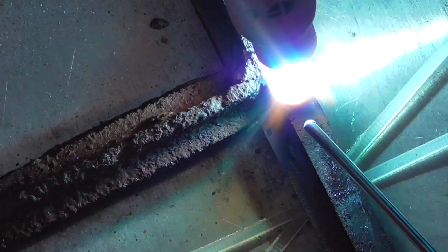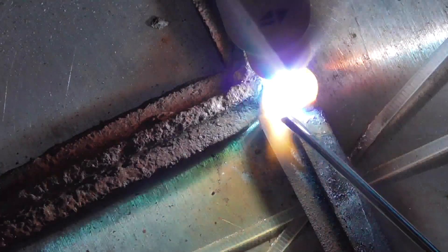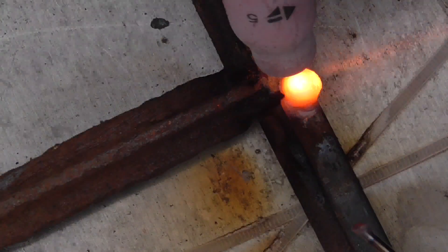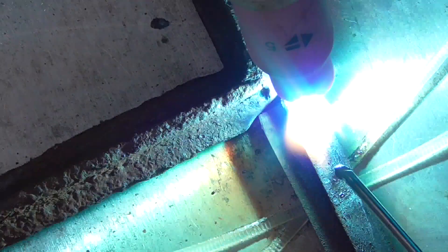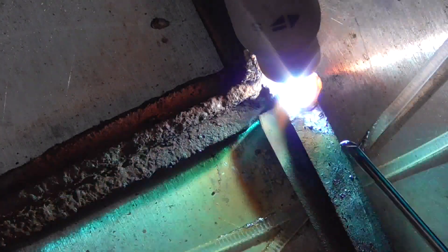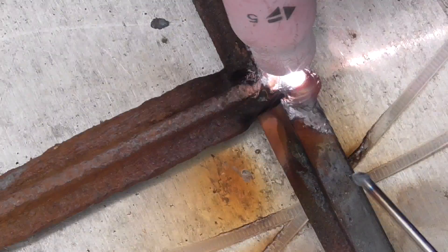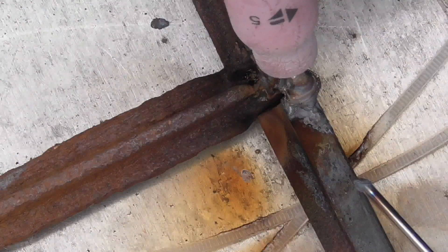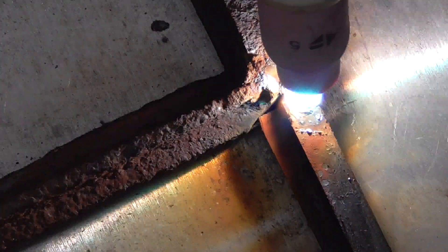I did make some mistakes. The first one is not getting the frame sandblasted, because it would have helped tremendously. You'll see me through the video keep flicking the torch on and off — I've got no idea whether that's necessary or not, but in my mind it was just to slow down the cooling process a little bit. I didn't have any fractures; the welds all held together really well.